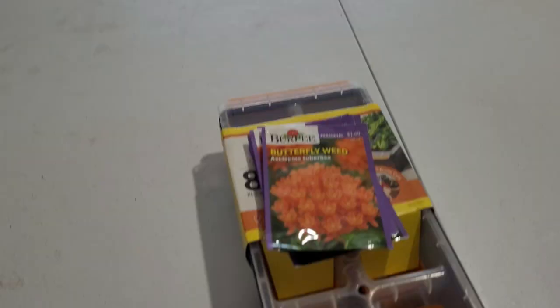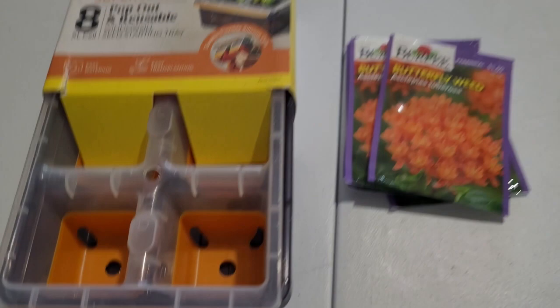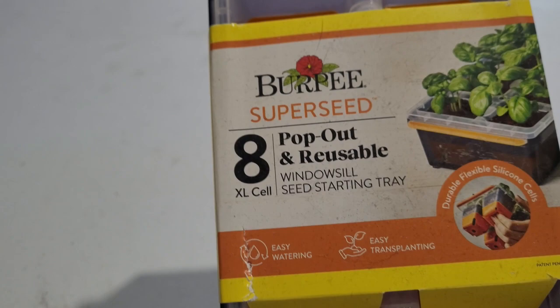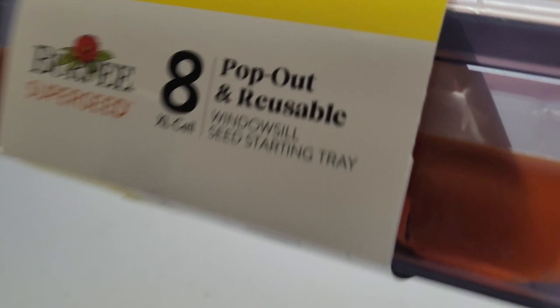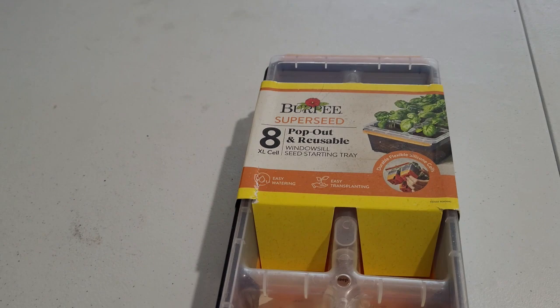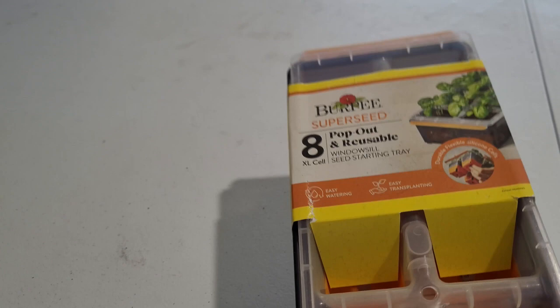There's a couple different methods — we'll get to that. Looks like somebody Burpee'd in here. Anyway, these are Burpee windowsill seed starting trays. These are supposed to be pop-out reusable. Little silicone pieces down here in the bottom are supposed to make it easier to get the little plugs out. That's why I bought these instead of the really cheap ones — these were about $10 a piece. If I can find a link for them, I'll put it in the description. Caveat on that later.